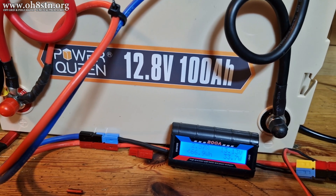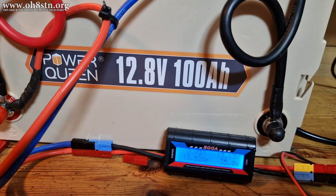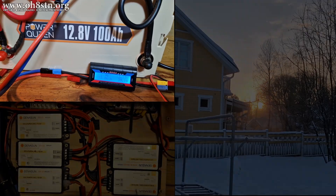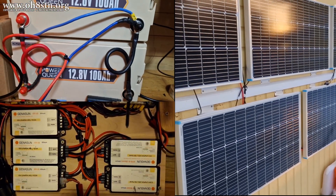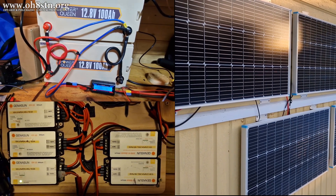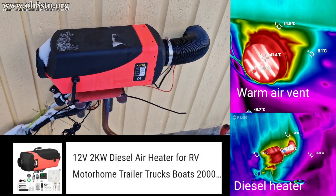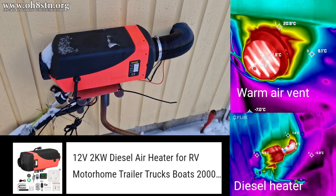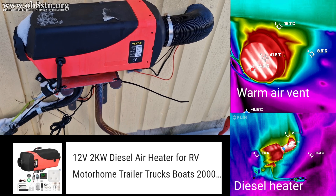We can discharge the lithium-ion phosphate batteries below freezing, but we certainly can't charge them. This is probably the only downside to lithium-ion phosphate. Unlike lead-acid batteries, we can't charge them if they're below freezing, not without damaging them anyway. For this reason, I chose an off-grid source of heat for the ham shack to keep myself warm when operating and to keep the batteries above freezing so that we can charge them with solar power.